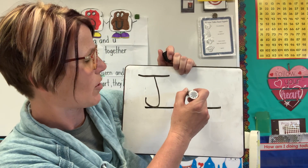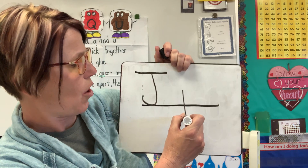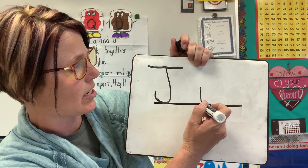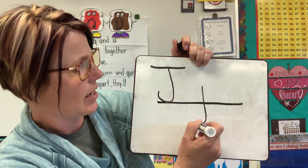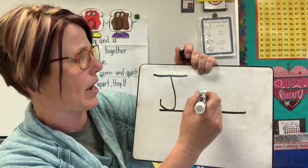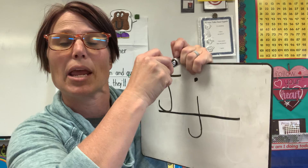When I make my lowercase J, I'm going to start at the midline and make a little straight line all the way down. But look, I'm going to go past the bottom line down and make the curve. The curves go the same way, and a dot up here like the I, where it's not touching. J makes the J sound.